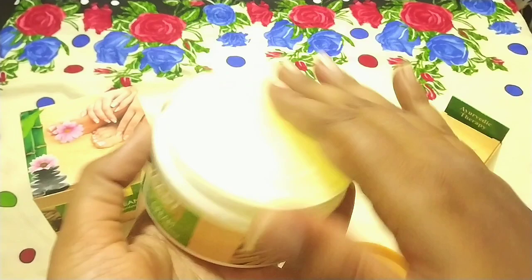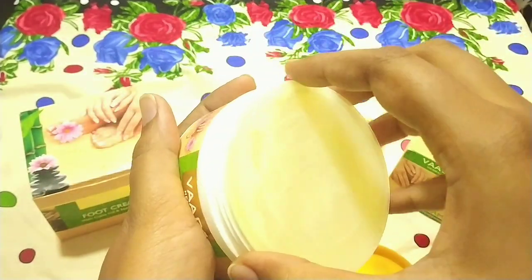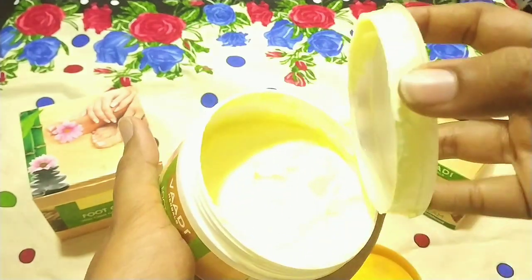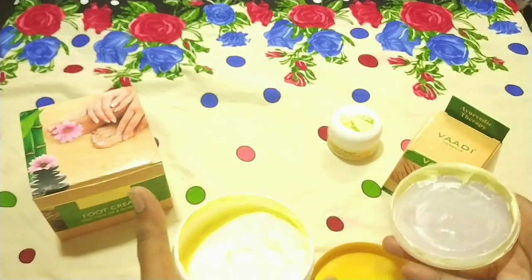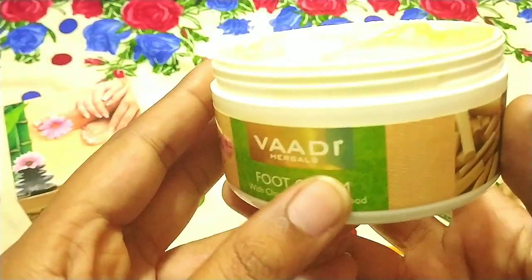I will show you the consistency. You can see it has a transparent layer of plastic on top so that the cream will not spill. And as you can see, it is a pale yellow color — light pale yellow. Let's talk about the consistency.